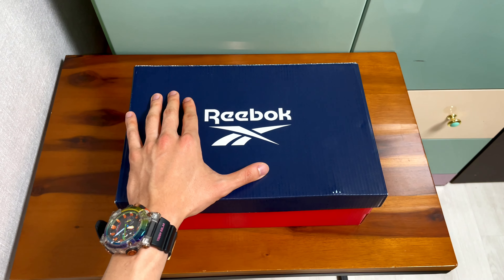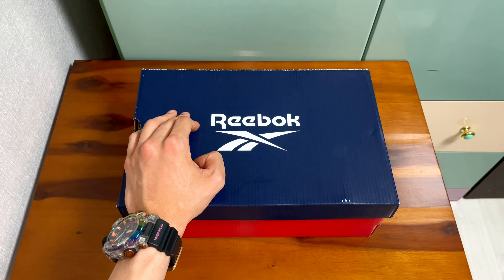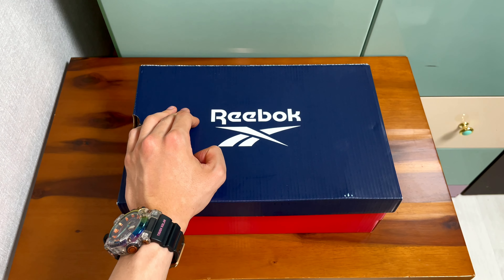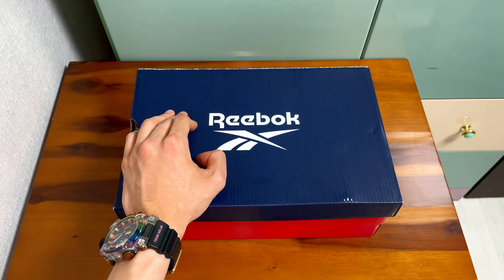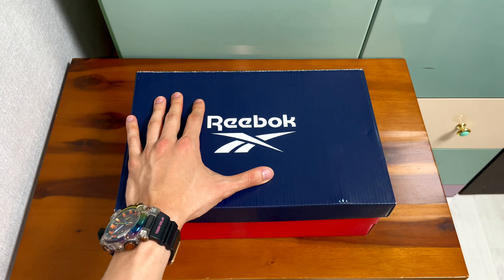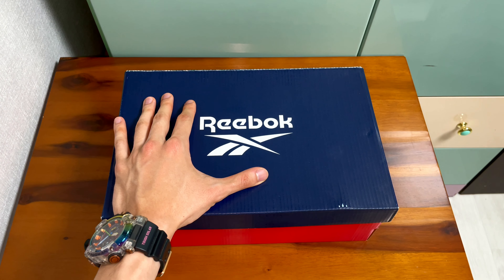Hello guys, I came back with another unboxing video and this time I got Reebok with me — it's the Kamigaze 2 Low. It was initially launched in the 90s, then again in 2014, and now they're releasing it again. When I first saw it, I thought it was really cool and very classic, so I thought I should get it.